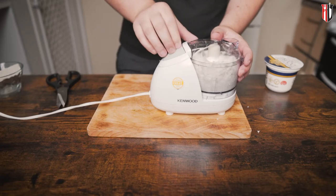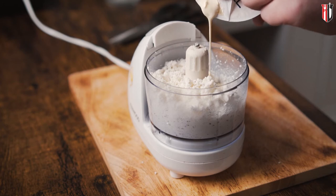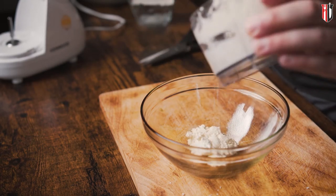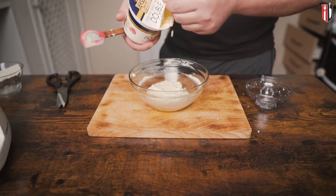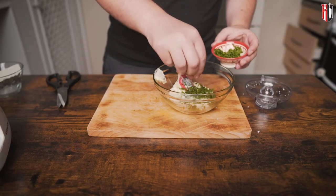Now, depending on how creamy you want to go, add the cream. I'm adding 150 ml of cream to 100 grams of feta cheese. Whipping cream is ideal, but I only had double cream in the fridge and this will do the job too. If you want it smoother you can go half cream, half feta cheese, but just make sure you don't overblend it because it will separate and look like scrambled eggs. Once transferred to a bowl, adjust the consistency with a touch more cream and add a good pinch of chives.